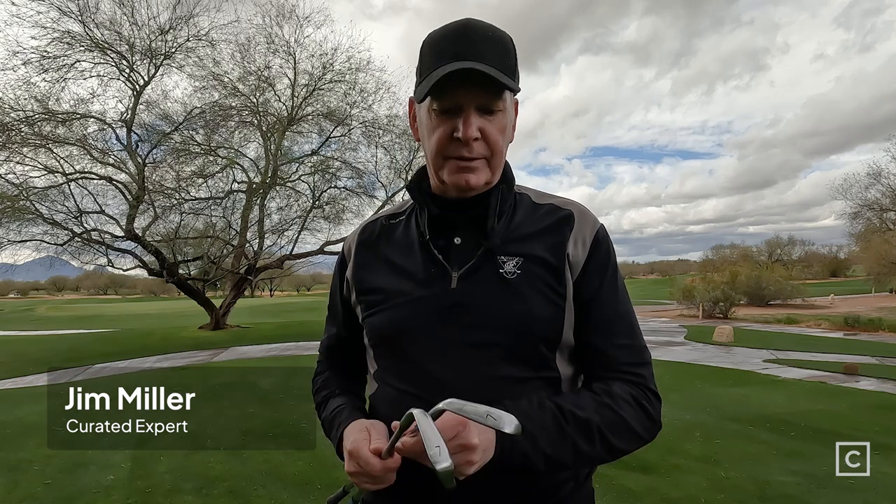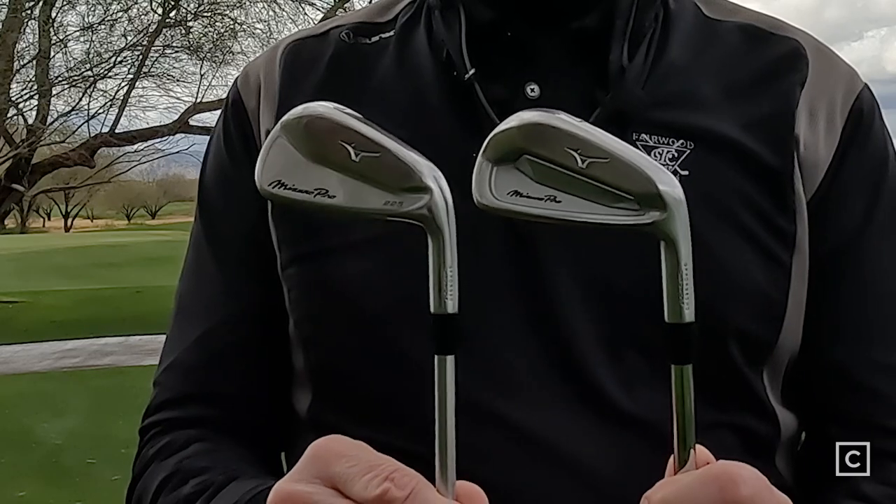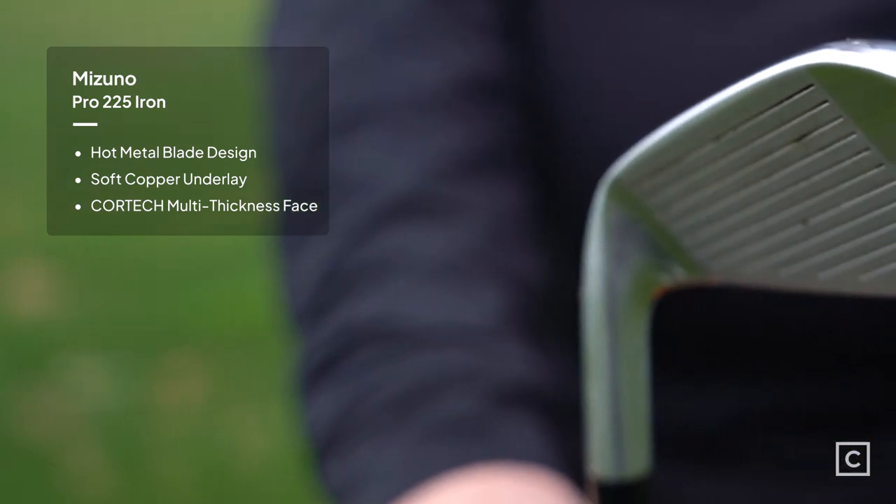Here today I've got two clubs in my hand. The first one is the Mizuno Pro 223, which is a new design by Mizuno, and then also the Mizuno 225. Caveat to this: these are player irons, these are not meant for high handicappers. One is more of a cavity back, the other one has more of a blade look. The 223 is really for players — those are going to be the low to mid handicappers. The 225 has more of a blade look but is going to be for those handicappers who might be five to ten. If you're over ten, these probably aren't the two clubs for you.